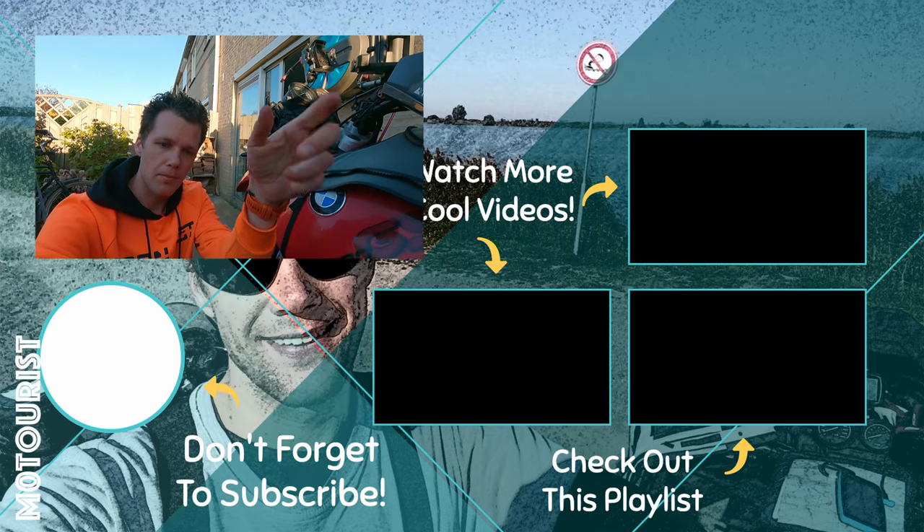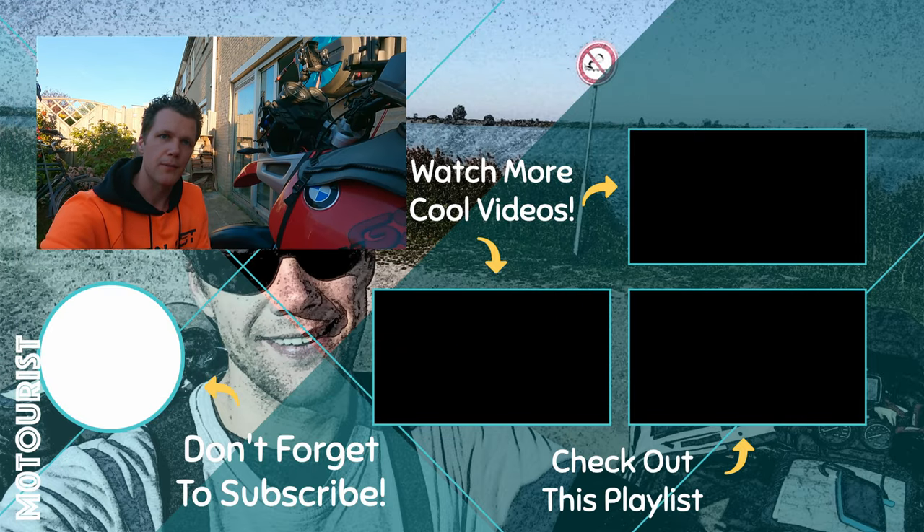That's it for this video. If you liked it, put a thumbs up. All the stuff is in the links down below and I will see you next time. Bye!